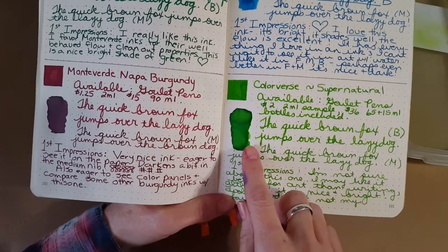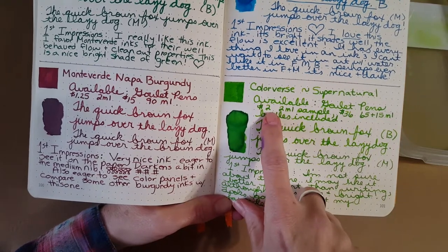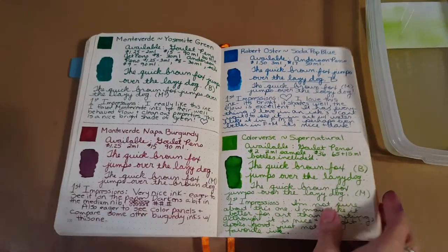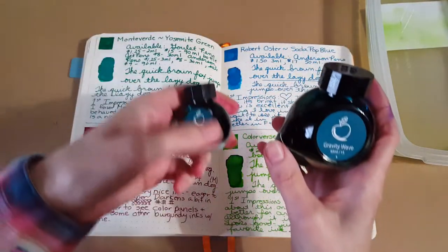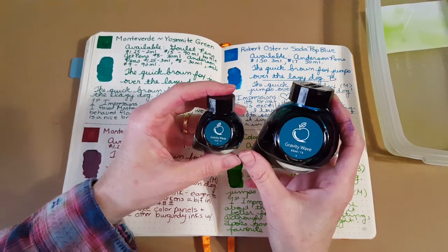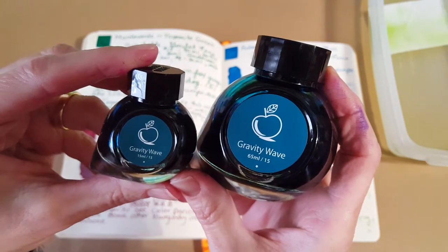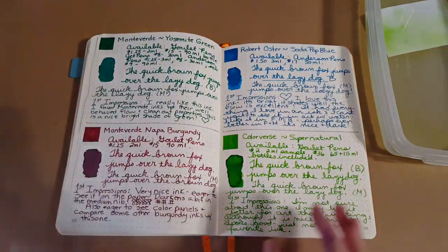This ink is something else — it's really bright and it did a lot on Tomoe River paper as far as shading too. I found it was available at Goulet Pens for two dollars for a two-mil sample, thirty-six dollars for the 65-mil bottle. With Color Verse inks you get the 65-mil bottle and a little baby 15-mil bottle. It's pricey but you get a lot of ink, and these are made in Korea.